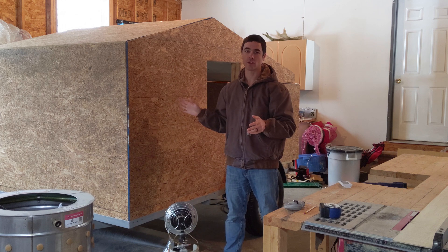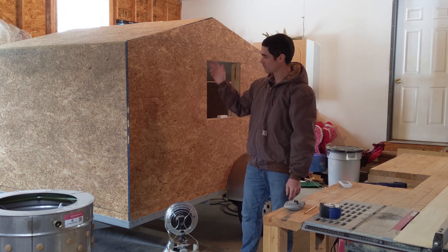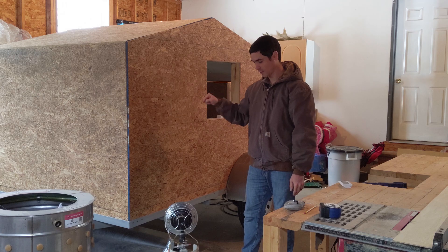We are so close to getting this trailer ready to go so we can go out for another day. The one big thing that's missing is the waterproofing. So that's what we're going to work on starting right now.